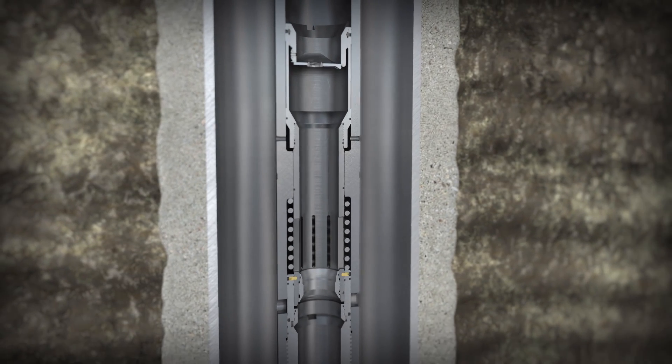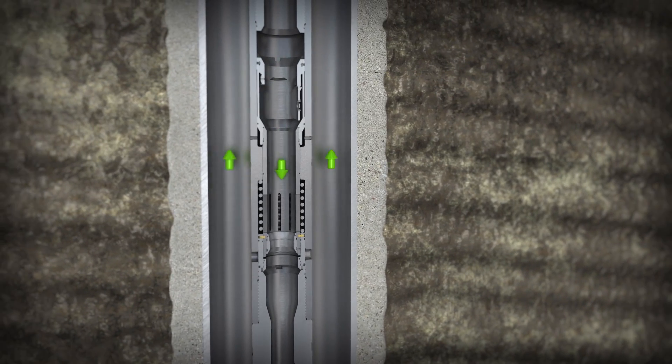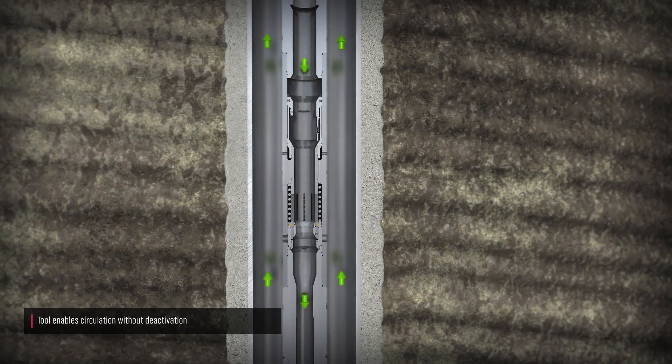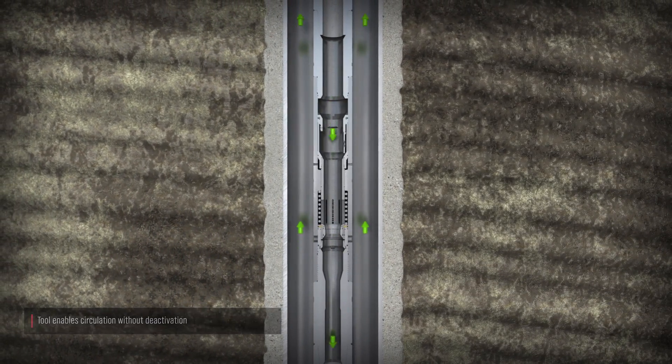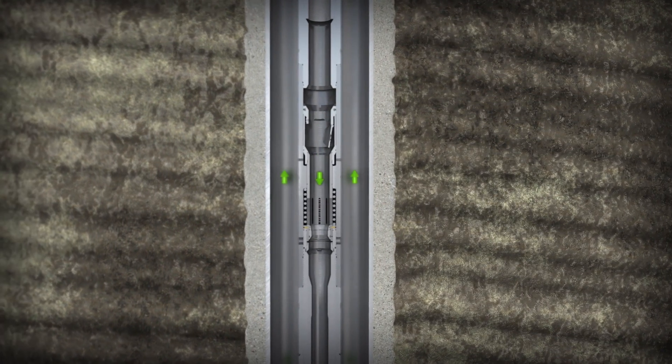When circulation begins, the flapper opens for conditioning the well or washing through tight sections. Because the default position for the tool is closed, we can establish circulation at any time without deactivating or permanently closing the tool. The flapper automatically closes when circulation stops.